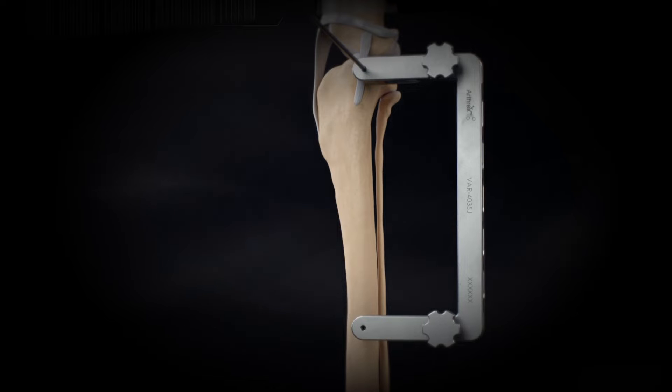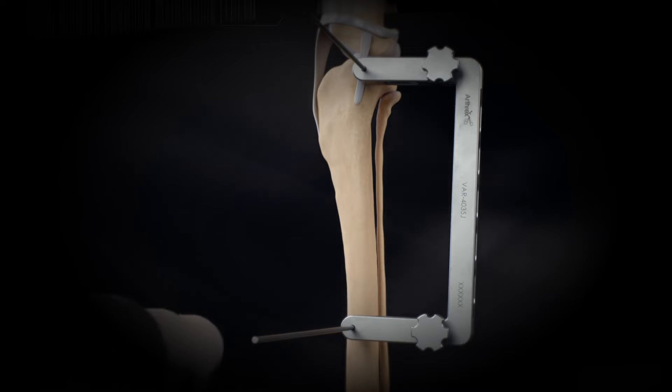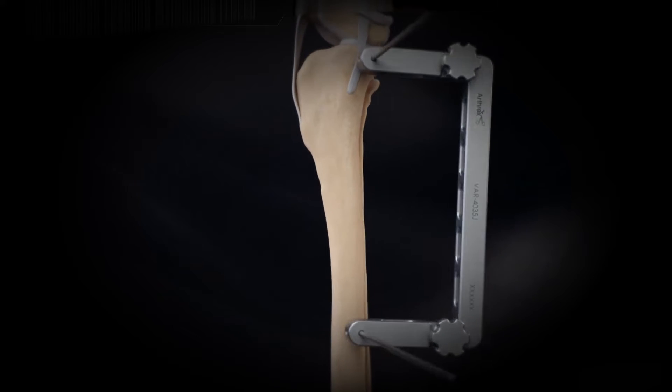Place a second jig pin through the distal jig pin hole in the arm of the jig. The jig pin should be inserted parallel to the proximal jig pin and centered in the tibia.